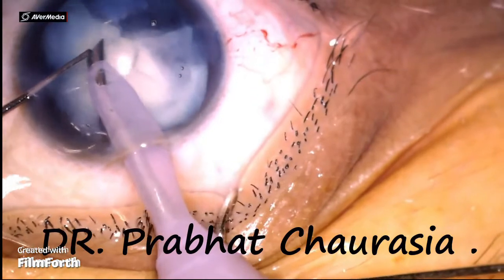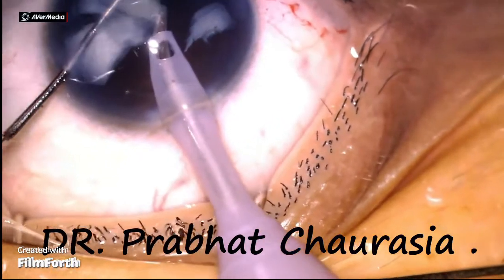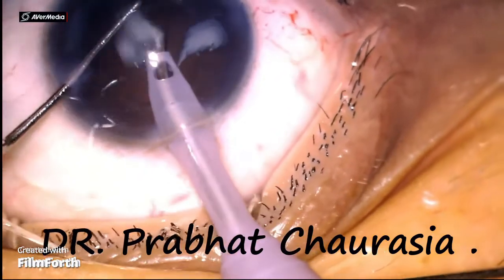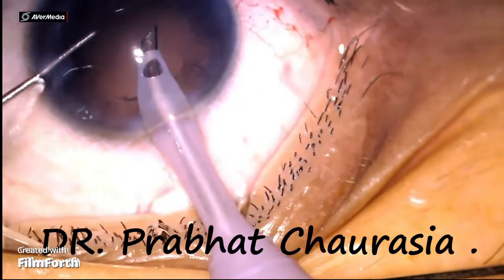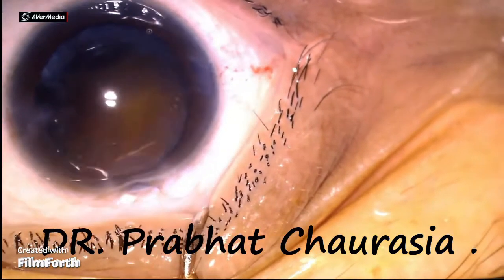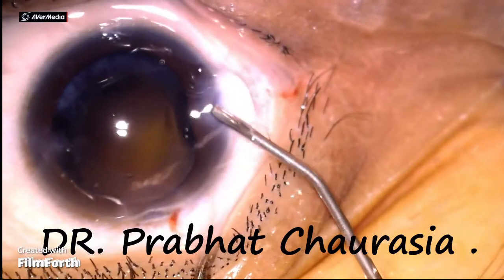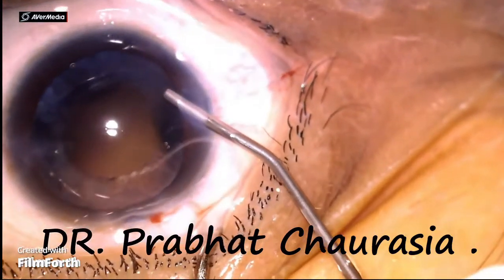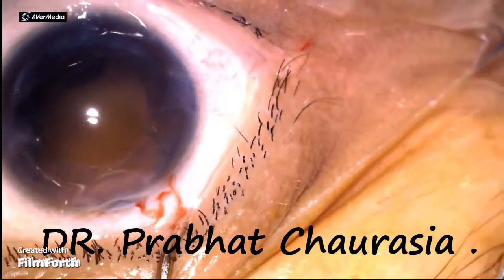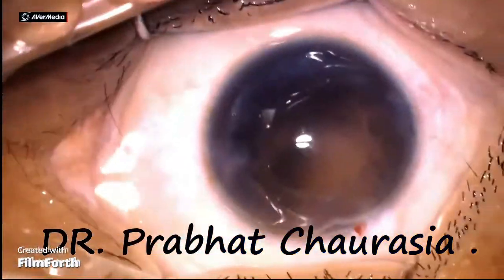Always be careful while emulsifying the last nuclear piece. After emulsifying every quadrant, take out the phaco needle and inject 2% HPMC. Clean the cortex with the help of either a Simcoe cannula, bi-manual irrigation aspiration cannula, or you can use a coaxial cannula.